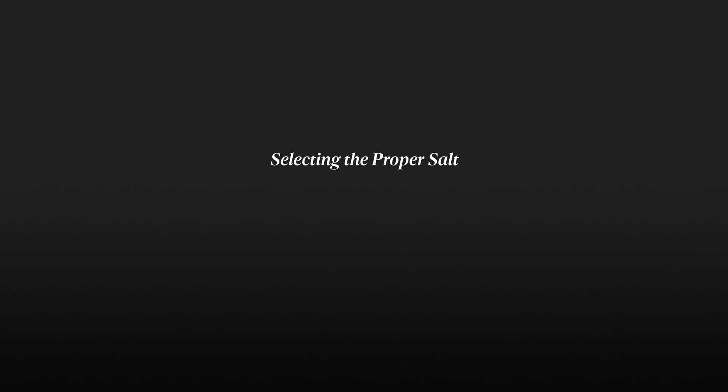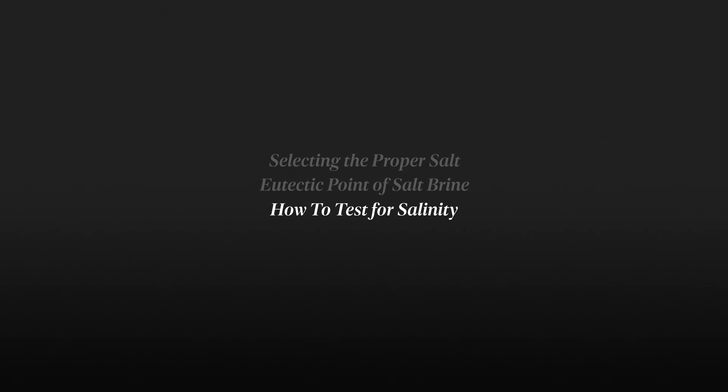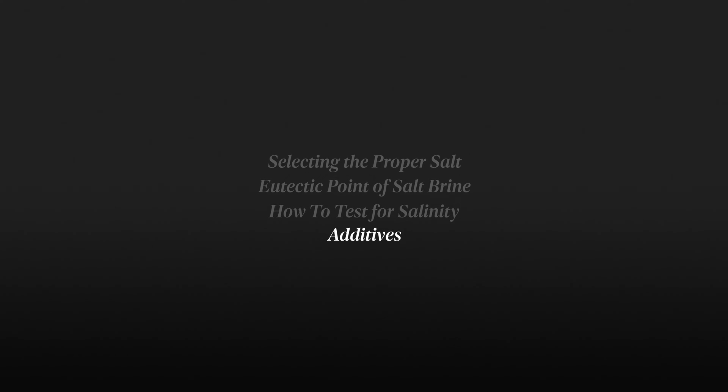In this video we're going to cover some extremely important elements to success in your liquids program: selecting the proper salt to mix your brine, how to mix your salt brine to make sure it does not freeze, how to know when our brine is mixed correctly, and finally the benefits and things to look for when selecting de-icing additives.